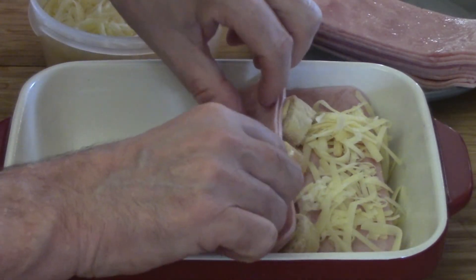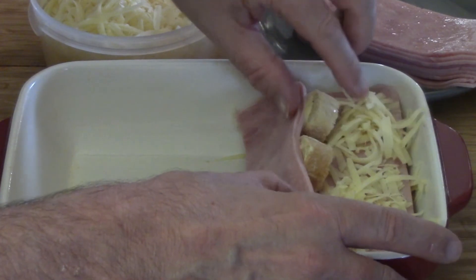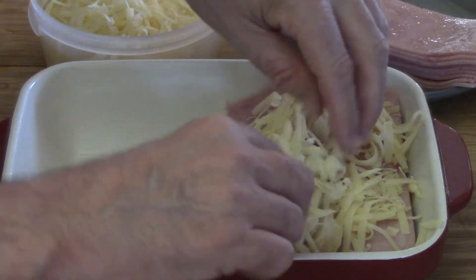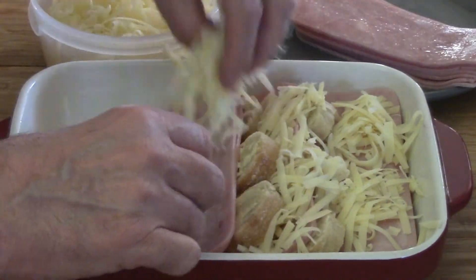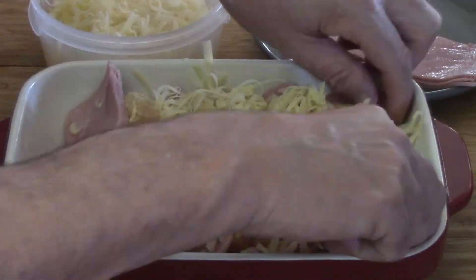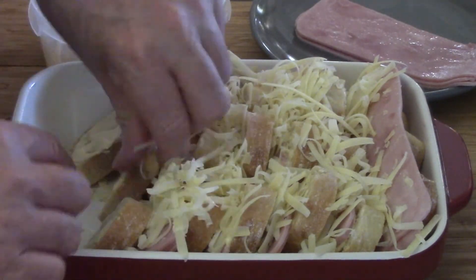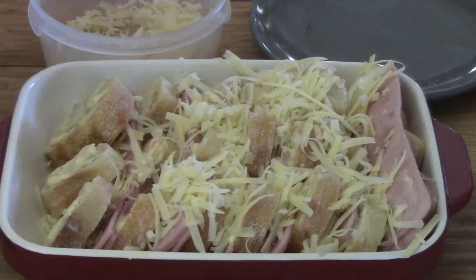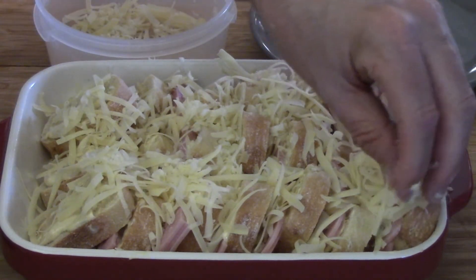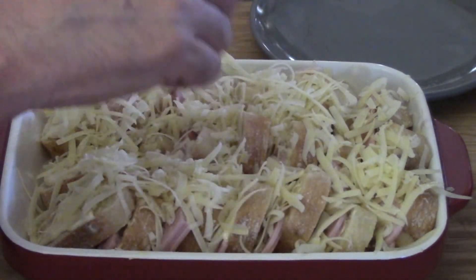I probably could have done one more layer before I propped it up. See how it's falling down there? All the cheese is going to sink to the bottom — it might do that anyway. Don't use all the cheese because you're going to spread a little bit on top. So if you have a little leftover, that's fine. Here we are at the very end — I've got to push everything forward so I can get the last pack of three pieces of bread in. So what little cheese I've got left over, we're going to sprinkle it on top, because why would you ever let that go to waste? Okay, so we're done that part.